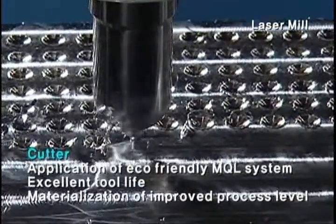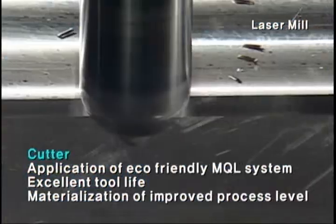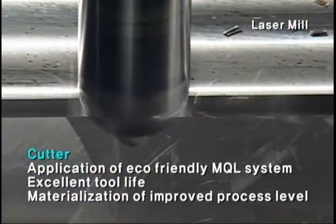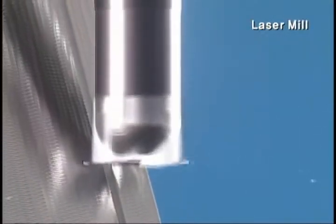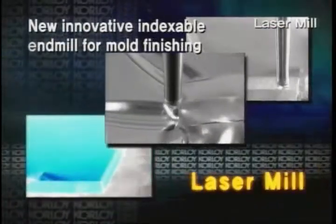The cutter of Laser Mill achieves excellent tool life and processing quality by applying an eco-friendly MQL system. Strict quality control by Corloy for Laser Mill provides high quality dimensional precision and precise mounting tolerance of the insert, which brings excellent mold results.